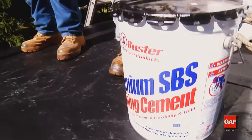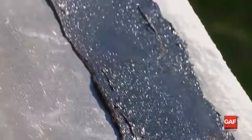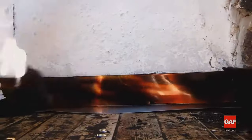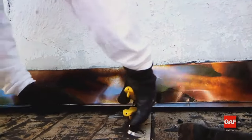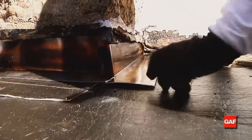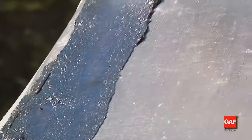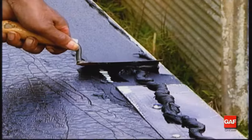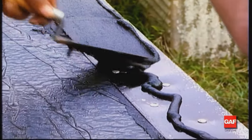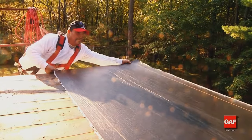Liberty systems require the use of SBS adhesives and cements — other non-SBS cements may have an adverse reaction and damage the Liberty membrane. Where flanged metal termination and penetration flashings are to be installed, they must be primed and installed in a one-eighth to one-sixteenth inch troweling of Matrix 201 Premium SBS Flashing Cement over the Liberty base ply sheet. In addition, apply a troweling of Matrix 201 to the top of any metal flanges prior to the application of the Liberty Cap Sheet.